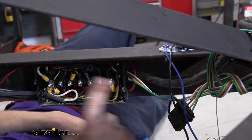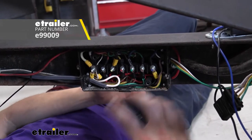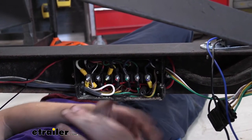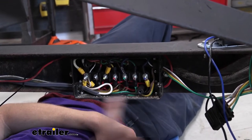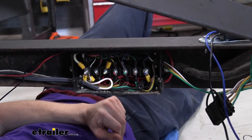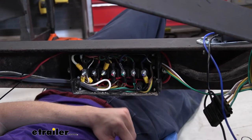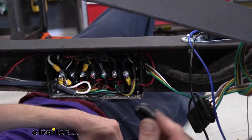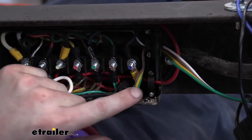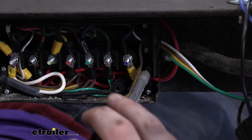This is where we're going to be installing our component. You can get these junction boxes here at eTrailer. I really like them — they help keep all your wiring organized if you're going to be adding accessories in the future, and make future repairs really easy. We're going to be adding our wiring through this location here. We'll loosen up both of the screws in the junction box so we can pass our wires in.